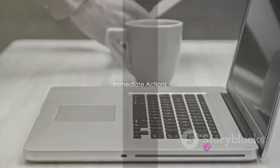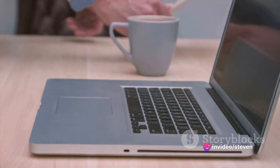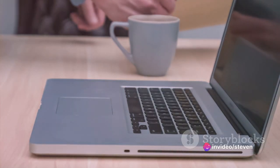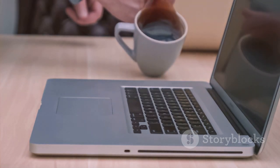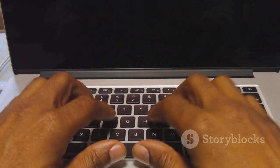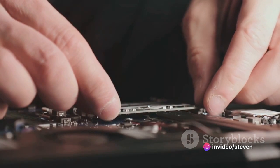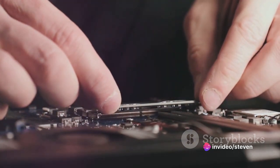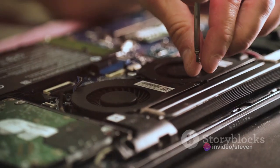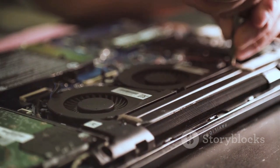The first thing to do when your laptop takes a dive is to power it off immediately. This isn't just about saving your work — it's about saving your laptop. Electricity and water are a dangerous combination, and keeping the power on could lead to a short circuit, causing irreparable damage to your device. If your laptop has a removable battery, take it out. This is another source of electricity that could potentially harm your machine. It's crucial to stop the flow of power to reduce the risk of further damage.